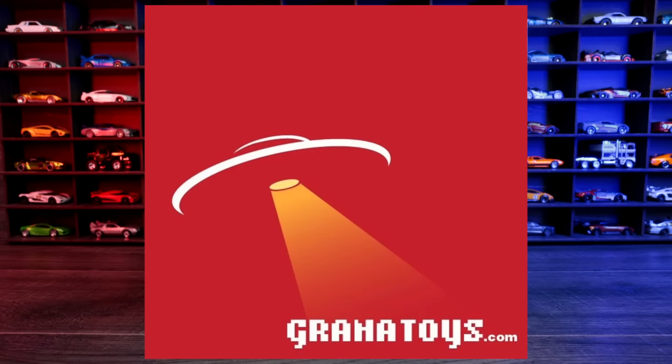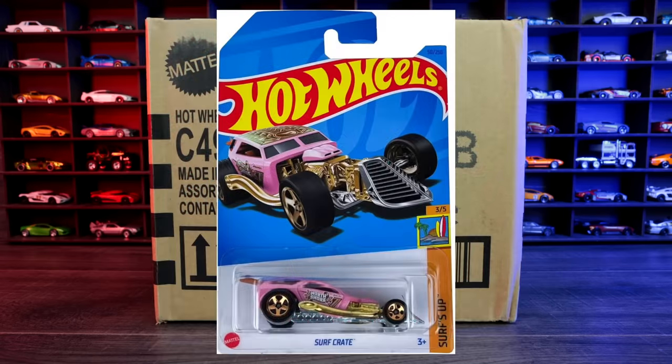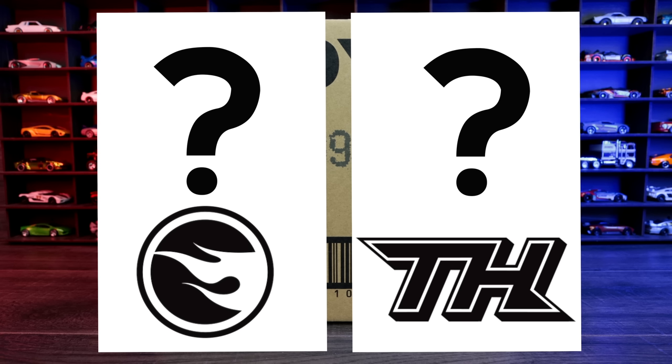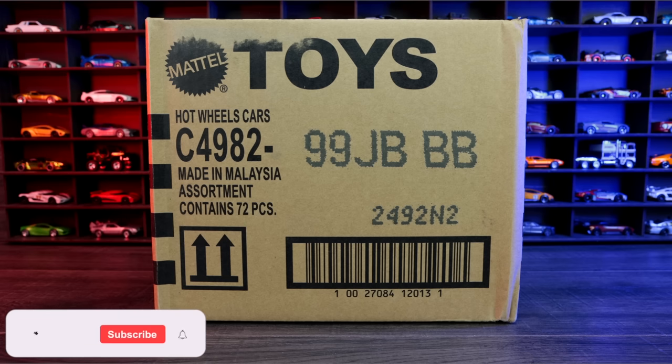I get all of my cases from Granatoys. If you want to get your own Hot Wheels case sent to you monthly, check out GranateToys.com — link in the description box below. The regular treasure hunt for this case is the Surf Crate, and the super treasure hunt is the Mercedes-Benz 300 SL, although I've heard people are finding different treasure hunts in their 2023 B case. Let's see what we find — let's go ahead and unbox it.